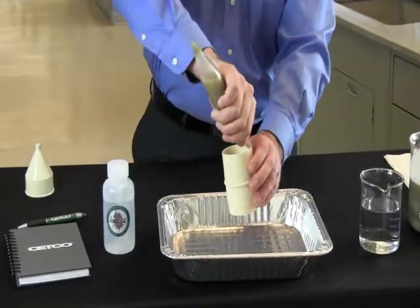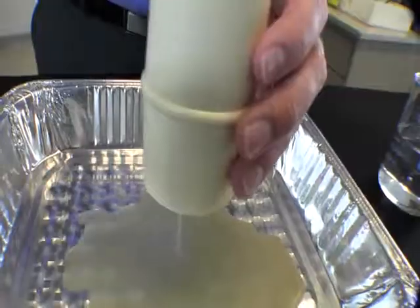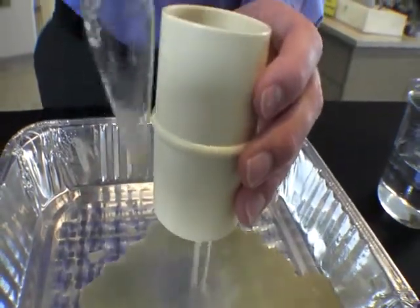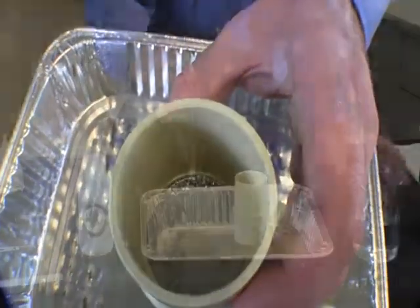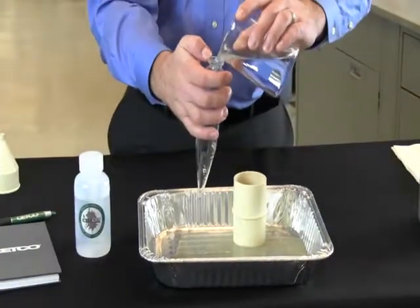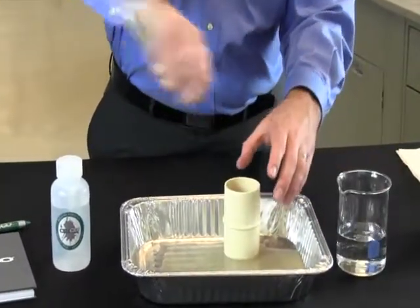Empty the contents of the graduated glass sand content tube through the 74 micron sieve. Tapping the side of the sieve will help break surface tension and speed up the testing process. Rinse the graduated glass sand content tube with water, each time pouring it through the sieve until no traces of sand remain.